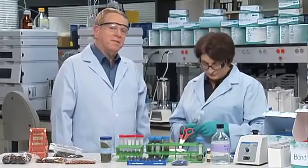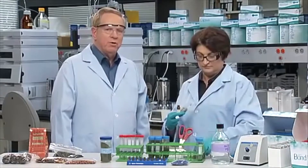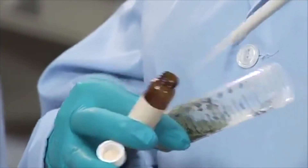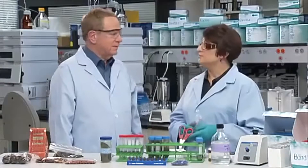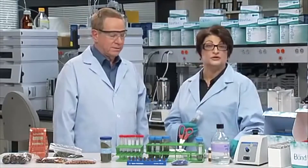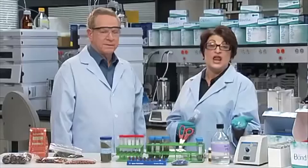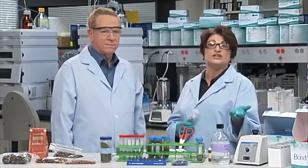That would be a good time to add the spiking solution, such as an internal standard or compound surrogates, if the sample is to be used for quality control. We suggest that when you add spiking solution, aliquot a small volume into the sample instead of a large volume. This will facilitate the incorporation of the spike solution into the sample without causing any dilution. Before vortexing the sample, we add two ceramic homogenizers. The ceramic homogenizers are inert, angular grinding weights. They promote additional homogenization of the sample and help facilitate the extraction partitioning by equalizing variances between individual shaking techniques.